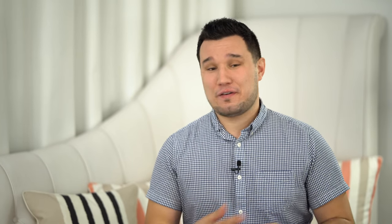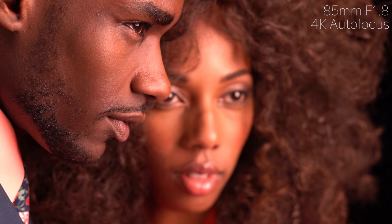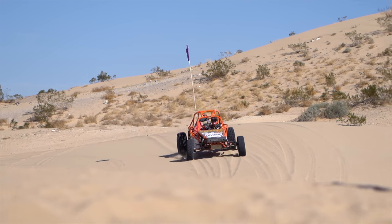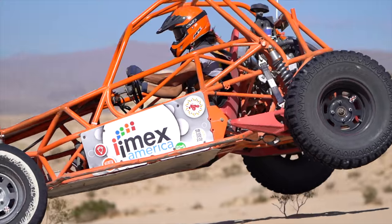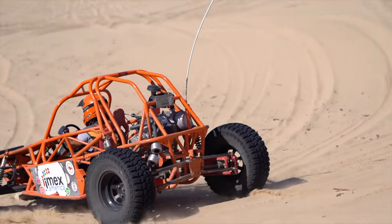Video autofocus is also great when shooting on a gimbal. Previously I always had to shoot with a wide lens stopped down to get a wide depth of field. Now I can shoot f/1.8 at 55mm or even 85mm on a gimbal and have it track my subject whether I'm moving, they're moving, or we're both moving. We also have the massive boom of vloggers where video autofocus is so helpful. The A7 III works just as fast as an A9 — you can let the camera track fast-moving objects and get the shot completely in focus.